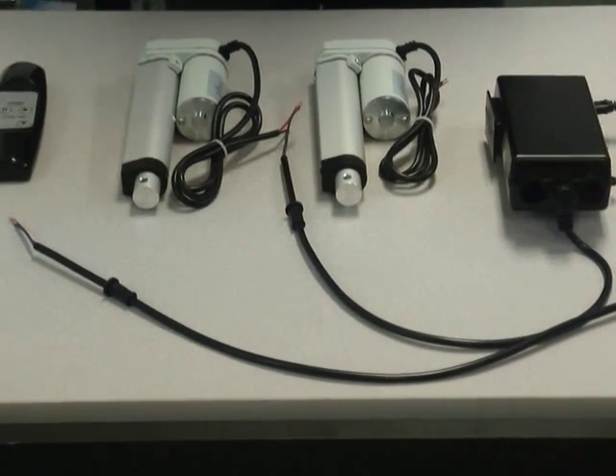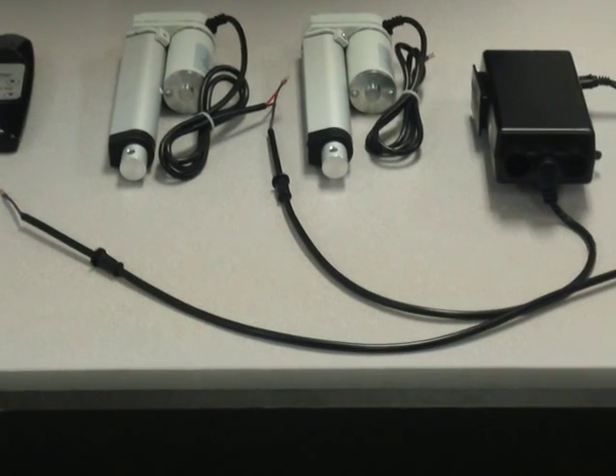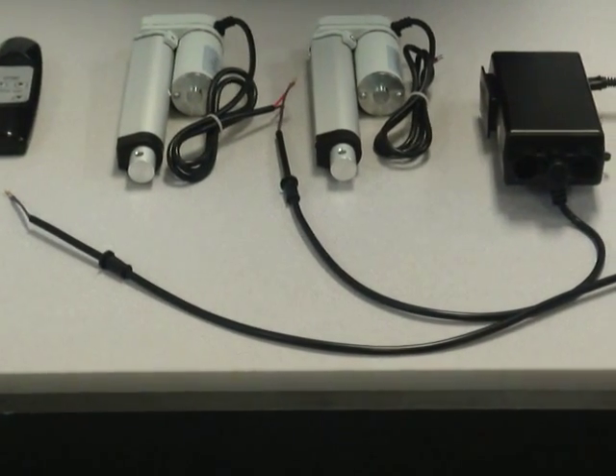Welcome to Progressive Automation's FAQ section. Today we're going to show you how to connect our mini linear actuators to one of our PA26 control boxes.